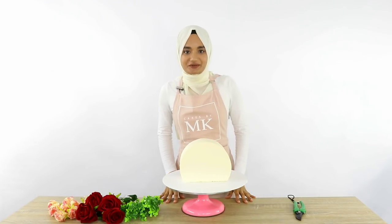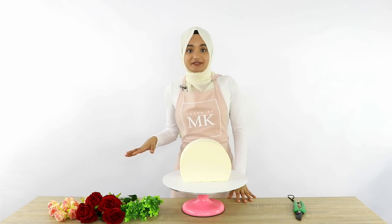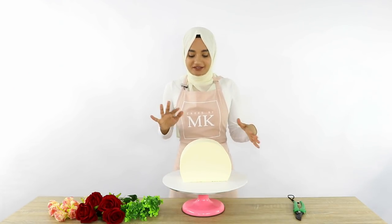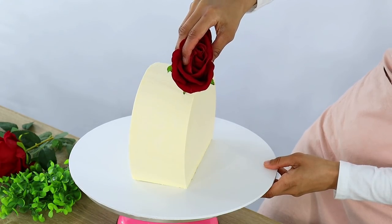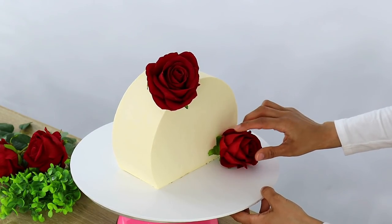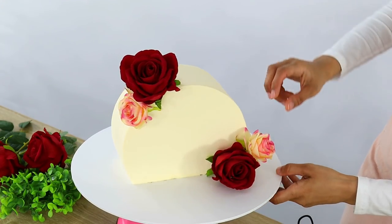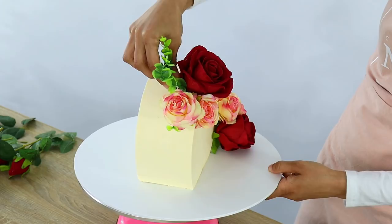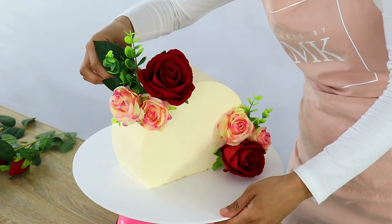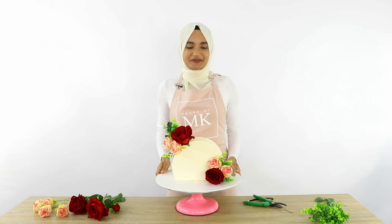To decorate my top forward cake today I've got a whole bunch of fake flowers. Just make sure that you have rinsed and dried fake flowers if you are going to be poking them into your cake. I've got some roses as well as some greenery, and I'm just going to go ahead and poke them into the cake. I think I'm happy with how that looks now, and that is my cake top forward cake all done.